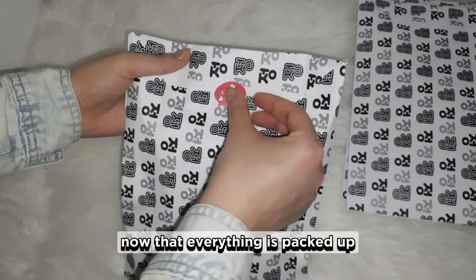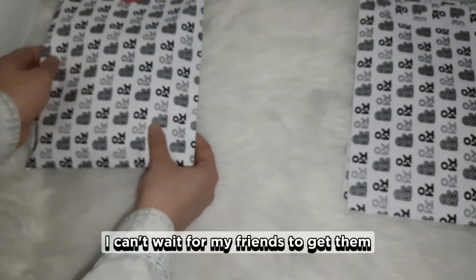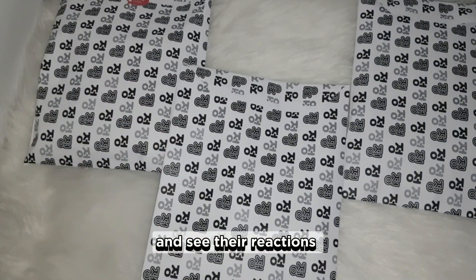Now that everything is packed up, it's time to get these gifts out in the mail. I can't wait for my friends to get them and see their reactions.